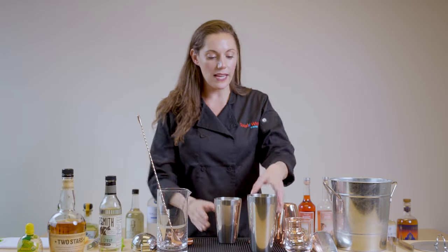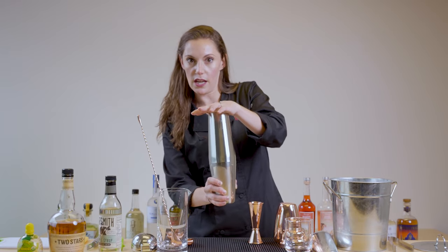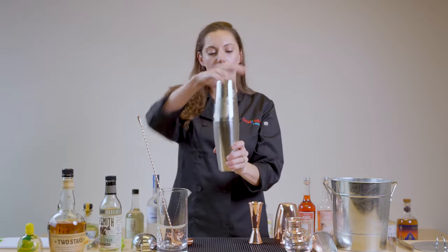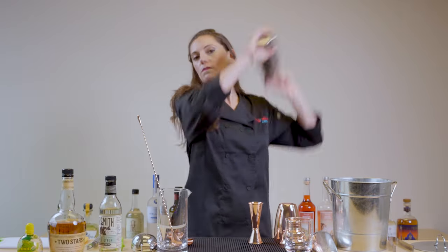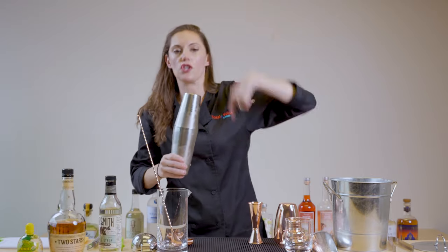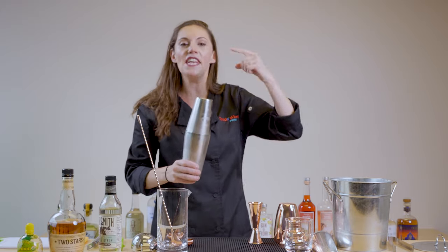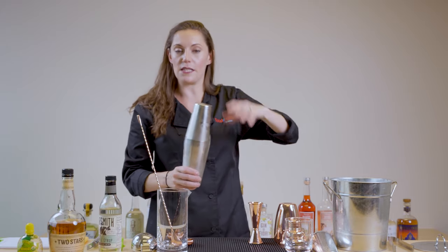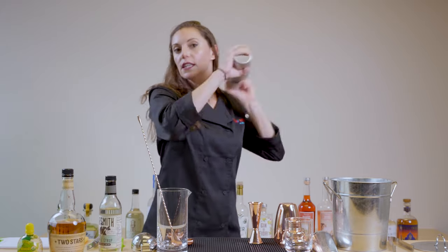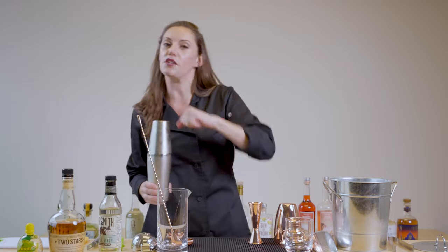Now we have our shaker tin ready to go, full of ice. We're going to seal it — make sure you give it a good hard smack. Flip it, and what you want to do is let the ice circulate through the tin. That's going to mix it, chill it, and not break the ice apart too fast, as opposed to a bullet shake. You might see that at a bar — that means they're probably a little too busy, trying to catch up, and they're skipping the chilling step and getting too far into dilution.